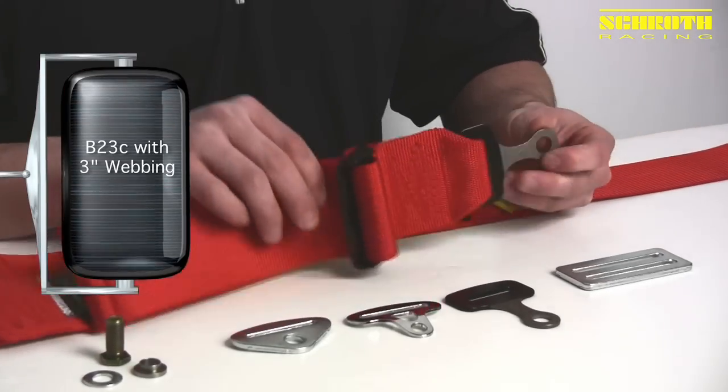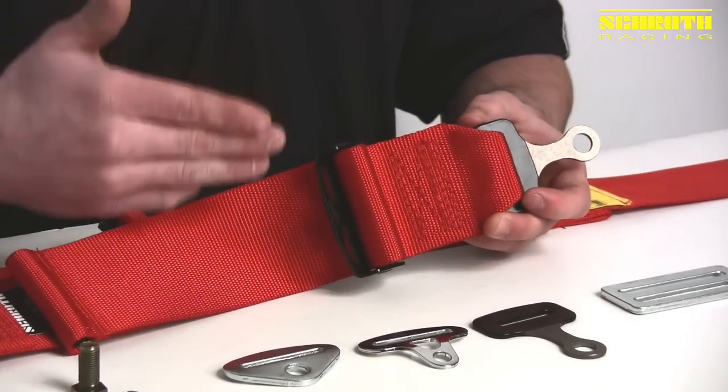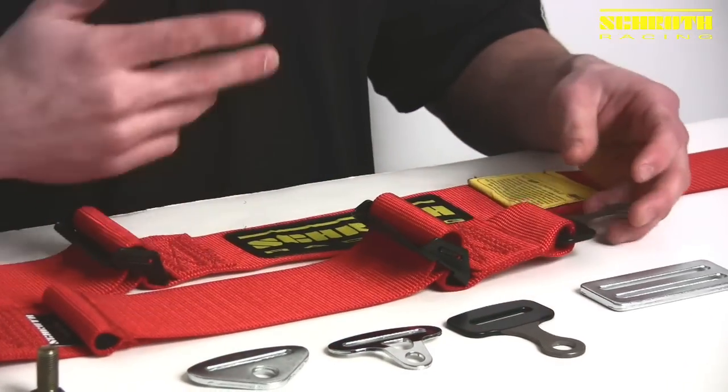You'll find this bracket always on our three-inch belts. It's always sewn in, whether it's pull-up or pull-down. It can also be used on our shoulder belts as well, so I'll take you out and walk you through it right now.